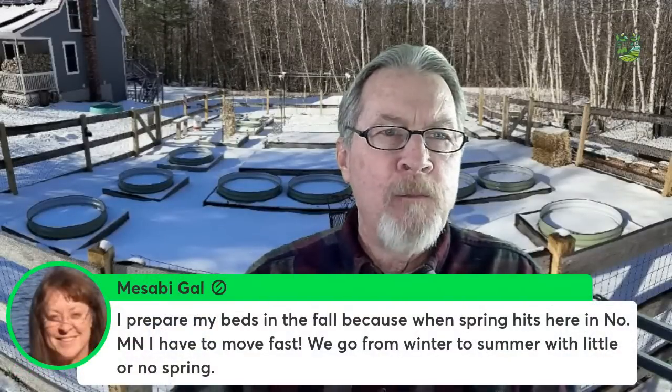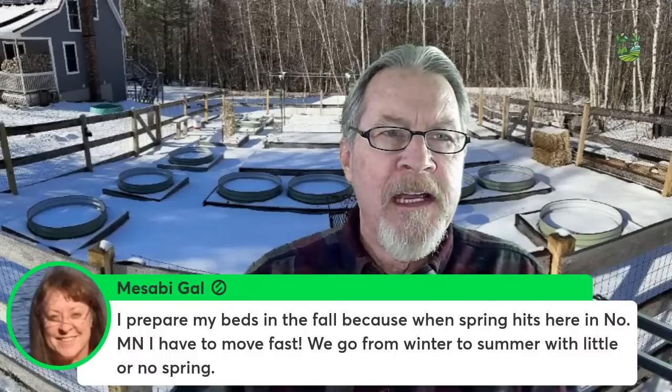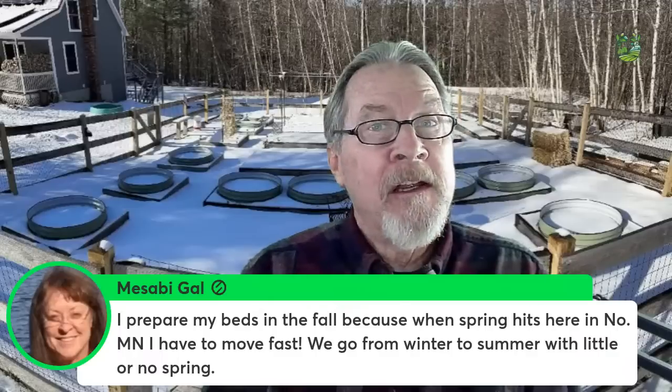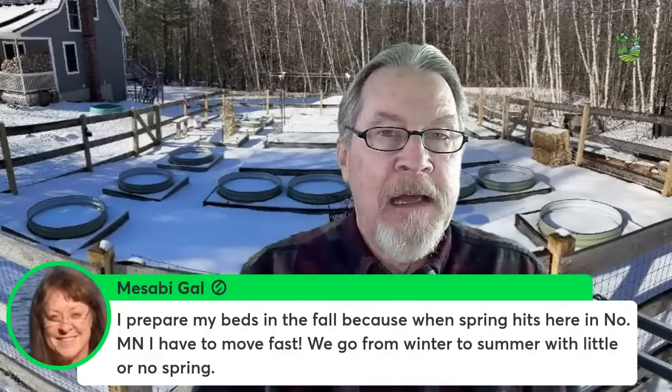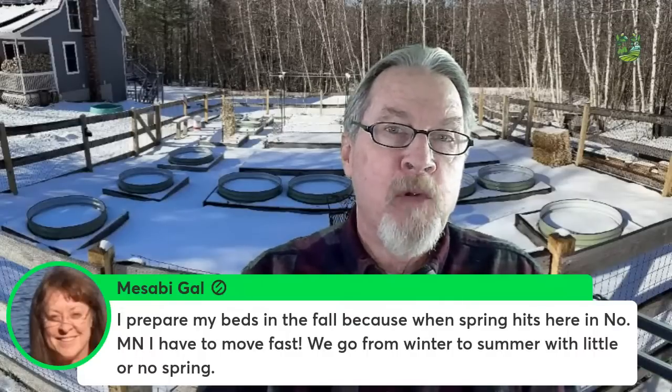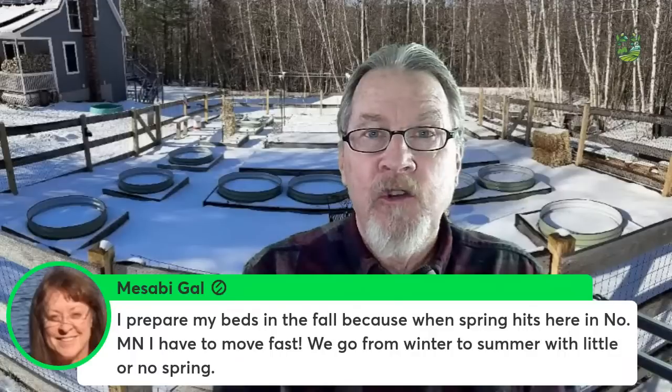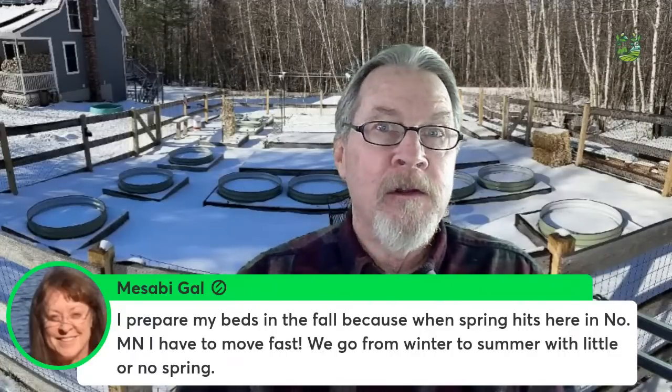That compost helps protect the soil from the sun so that soil life can jump into action, and by the time I'm putting seeds in place they're resting in rich compost near the surface. Throw a mulch on top and you probably don't need to worry about soil again for the rest of the growing season. Masabi Gal says she prepares beds in fall because in northern Minnesota you have to move fast — exactly, we go from winter to summer with little to no spring.